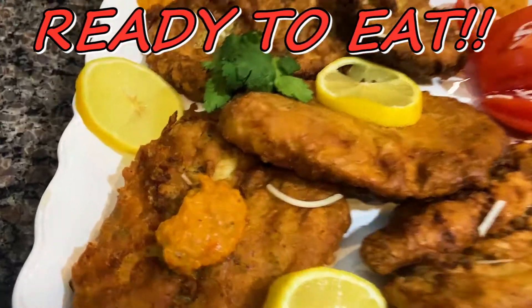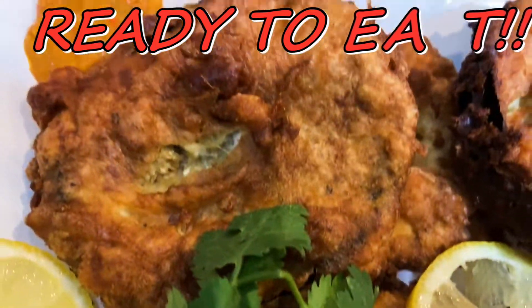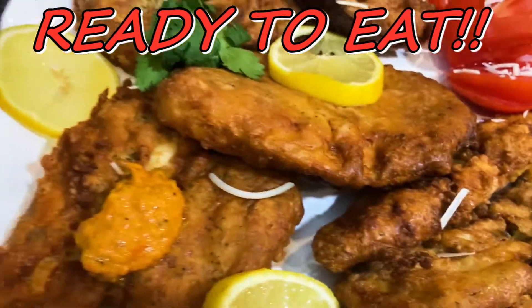Fried tilapia here, fried eggplants, fried zucchini — so thank you!